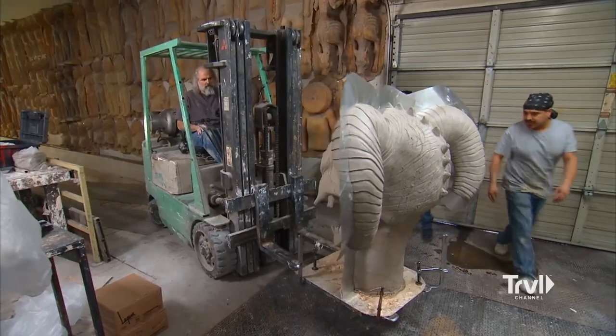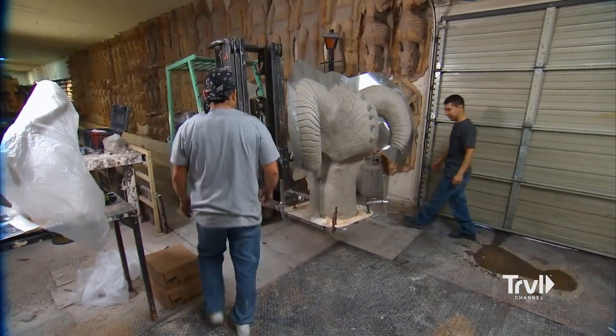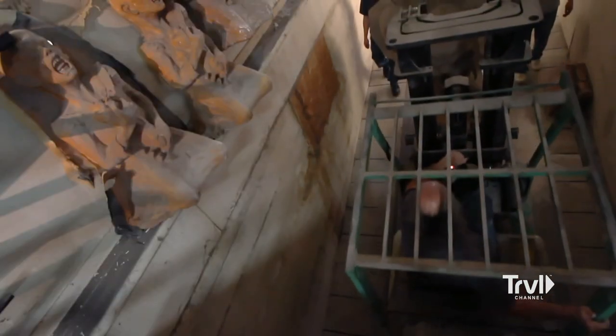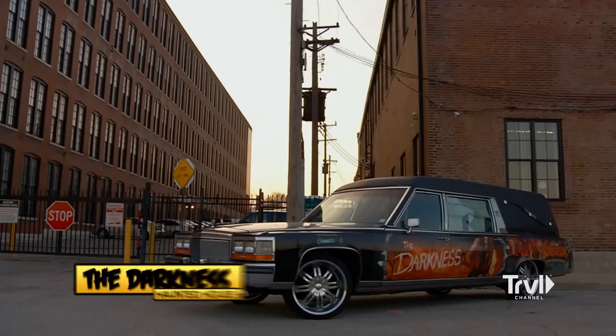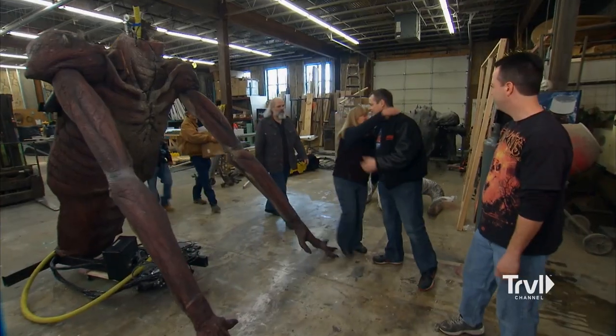Here we go. Watch one side. Then you have to take this giant thing down the long ramp to the basement. Off to Mondo land. We're at the Darkness in St. Louis, Missouri to install the demon.